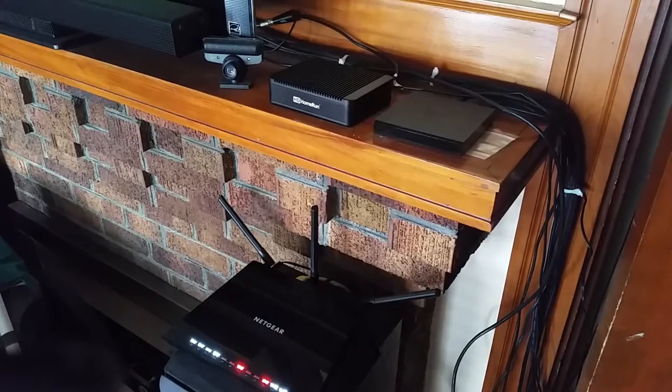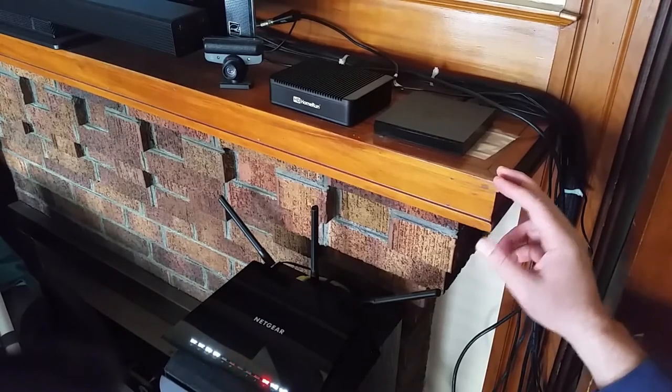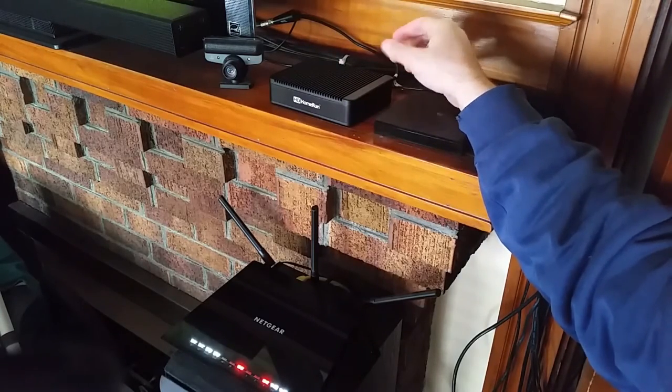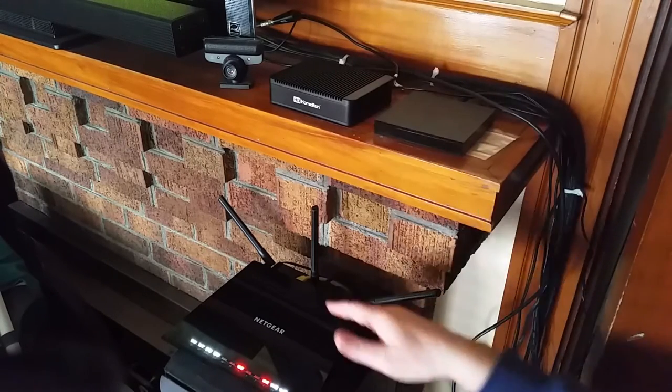The setup for the box itself is pretty simple. Instead of running your antenna cable into your TV, it's going to go into the back of the HD HomeRun box. I also have an Ethernet cable running from my HD HomeRun to my router.